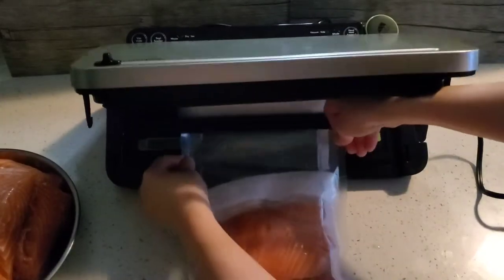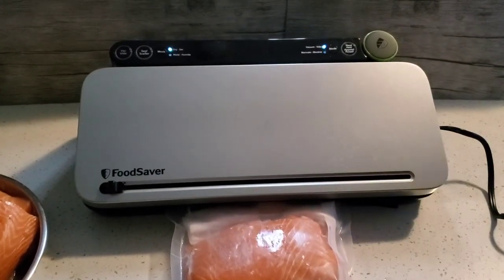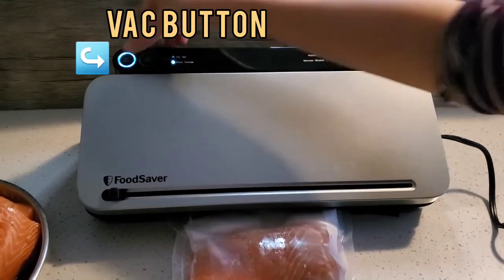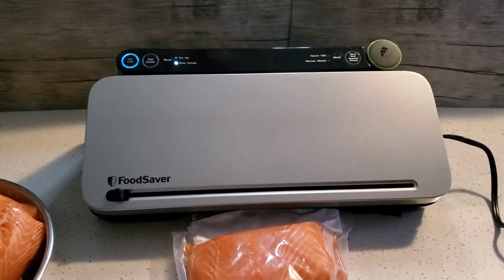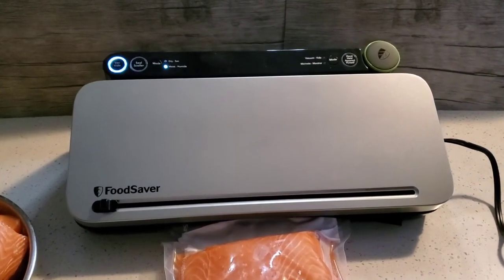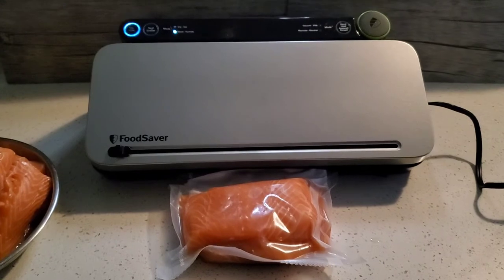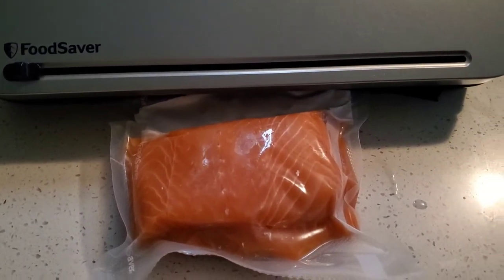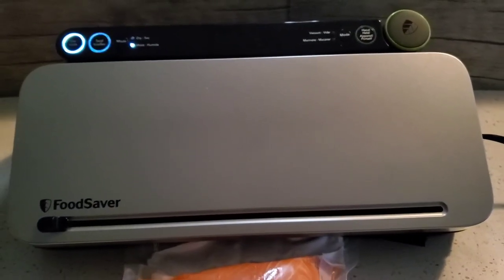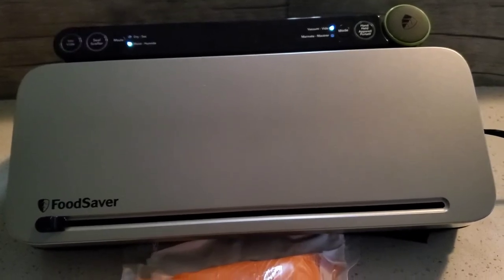The fun part — let's vacuum seal this. Roll the previous roll out of place, then line the top of the bag over the green drip tray, close and turn the latch to operate. Now turn the mode from dry to moist and press the back button. Now watch it seal! Once the seal light turns off, turn the latch to open and your package is vacuum sealed.